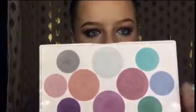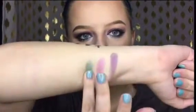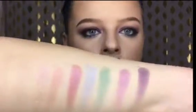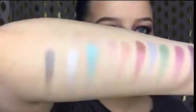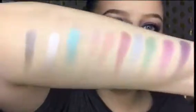I am going to do some swatches. I used every single color in this palette except for this one — I just didn't have anywhere to put it. We'll go from this side. So there's the first three. Middle row. They're actually pretty buttery when you swatch them — that's pretty good swatches. They just kind of sheer out when they get on the eyelid. Those came off pretty easy.